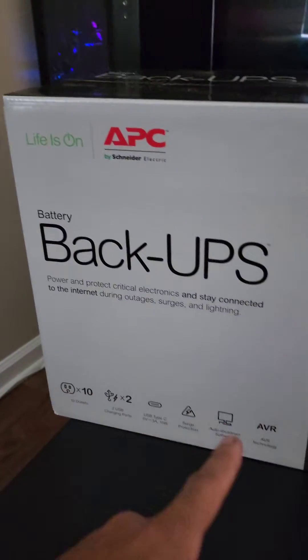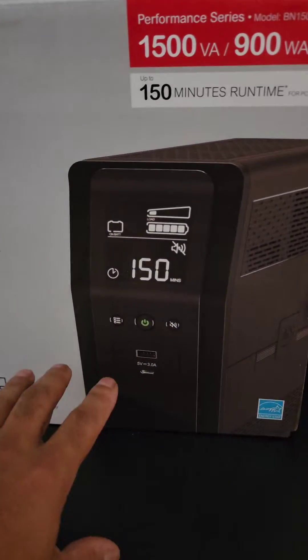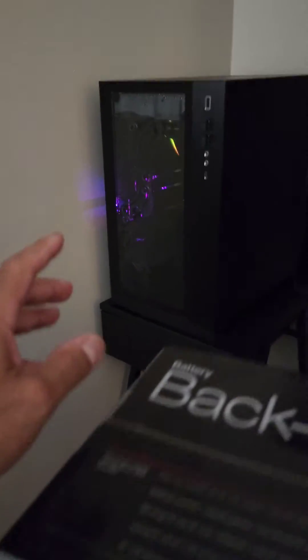We're in LA and the power just went out. I have to install this — this is the APC UPS, a battery backup. It handles 1500 VA or 900 watts, which is perfectly fine for the EK Fluid Gaming Vanquish 295.